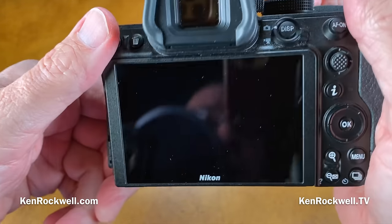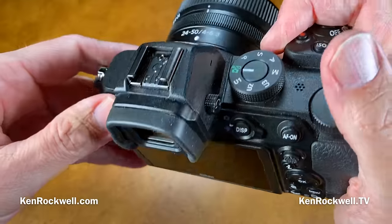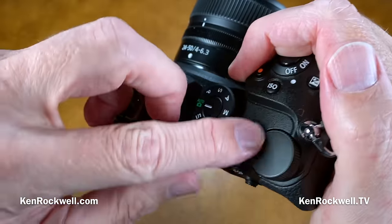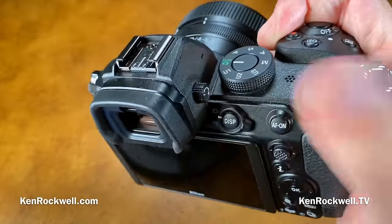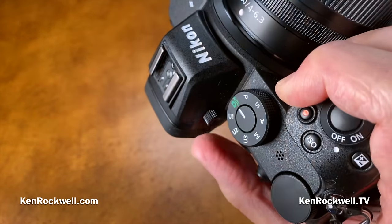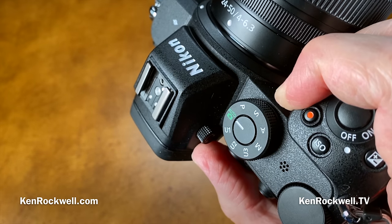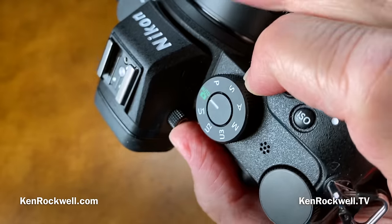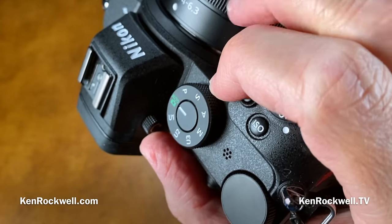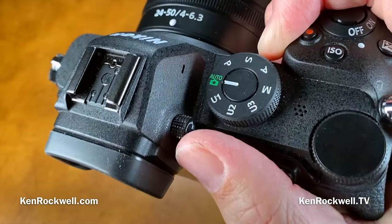The camera also weighs less than the other cameras. There's a little bit more plastic, but so what? It actually feels better because those metal rings felt horrible on the other cameras. So this is my favorite camera, and yes, it costs the least. Just get the Z5 if you need a Nikon mirrorless full frame and forget the Z6 II and Z7 II, which are just ways for Nikon to take more money from you.